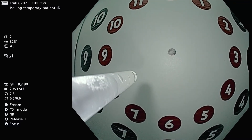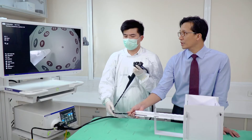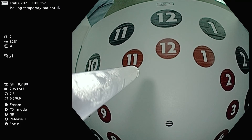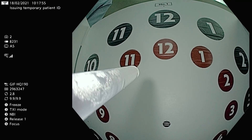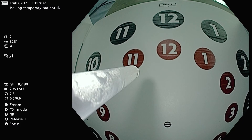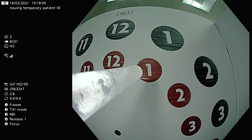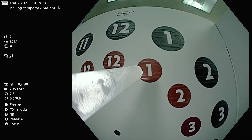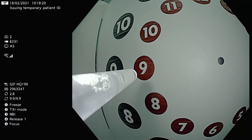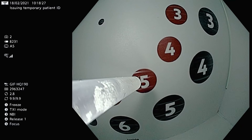The next exercise is: once the trainee is used to moving with torquing, you fix the scope with an assistance hand with 12 o'clock at the top, and then you force the trainee to just use their left hand to manipulate the large and small wheels. You can call out a number — for example, one red — and the trainee is then made to point to that spot. Then you can call out any other number at random, such as nine red or five red.